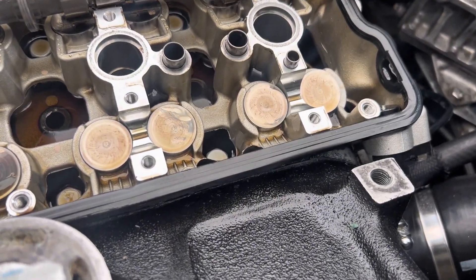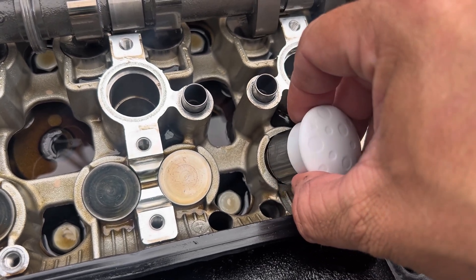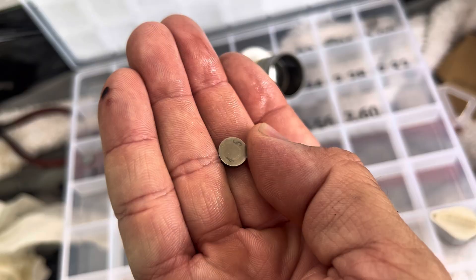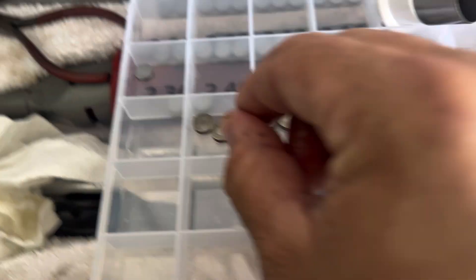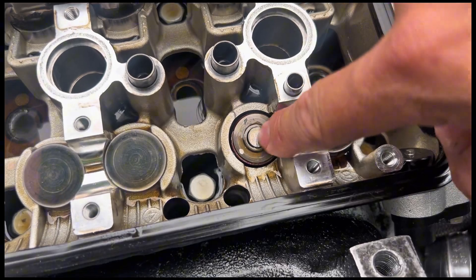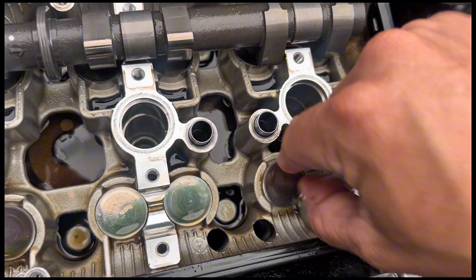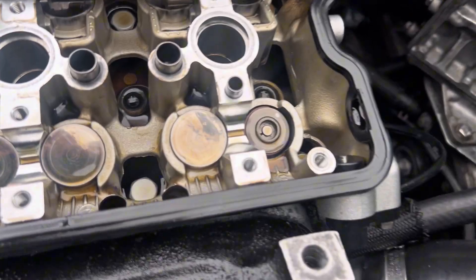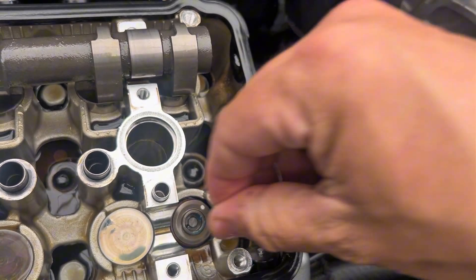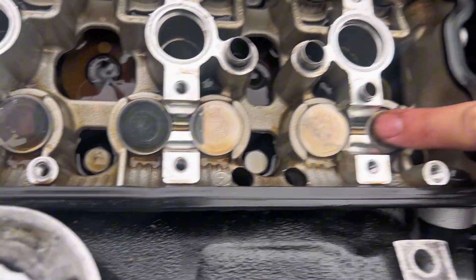For our final cylinder number four, we're going to remove the first exhaust valve. Using the magnet, carefully remove the lifter. We need to figure out what size shim this is — you might need to flip it over. This one is also a 4.5. I've placed my new shim in place with a little bit of grease underneath it, then I'm going to take some motor oil and slather the lifter in it. A teeny little bit of grease on the shim, install it, being careful not to drop it into the engine, then put a good amount of motor oil on before reinstalling.